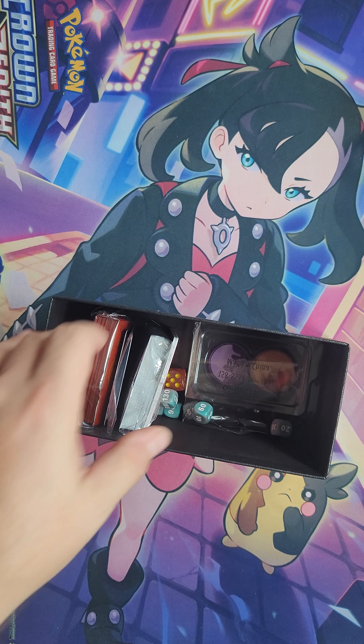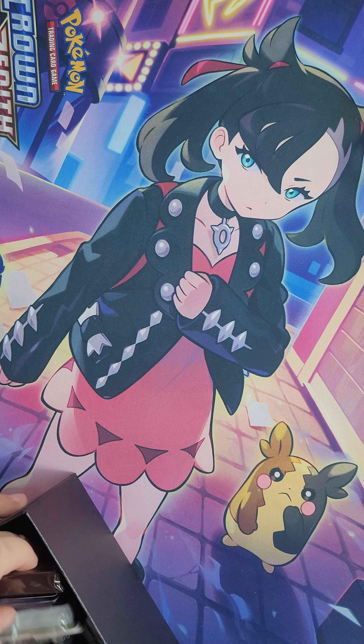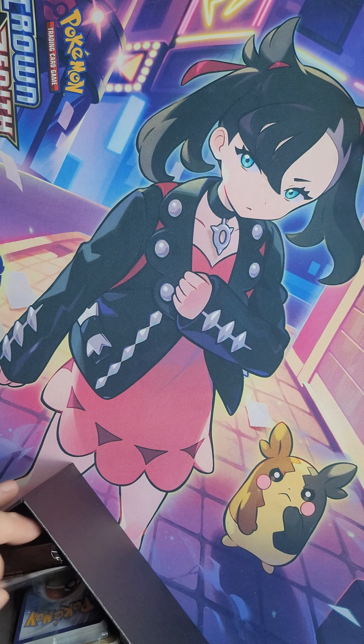Hey everyone, welcome to another video from JJ Pokestop. I'm Justin here with Jack and today we're going to be opening the Scarlet and Violet ETB. So as always, you gotta show the poster inside. Yeah, there is a poster inside. Unlike the Crown Zenith, they did go back to putting posters inside with all the Terastallized Pokémon — the Scarlet and Violet starters, and the two motorcycles whose names I can't remember.